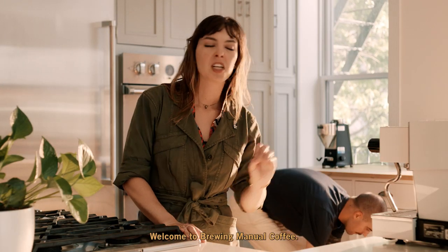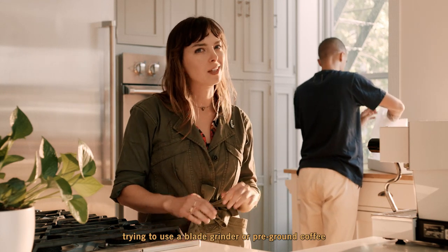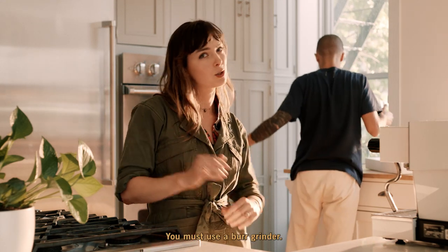Welcome to Brewing Manual Coffee. When you're brewing espresso, trying to use a blade grinder or pre-ground coffee won't yield quality results. You must use a burr grinder.